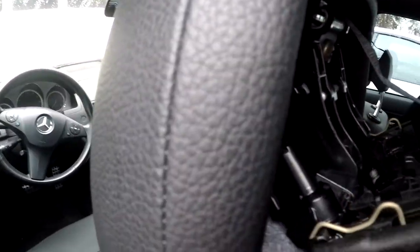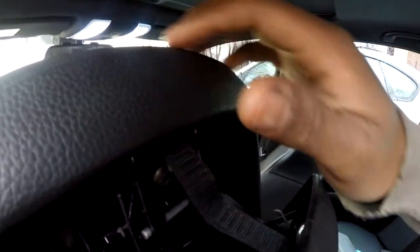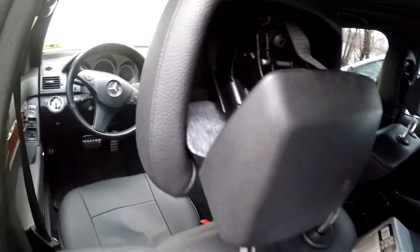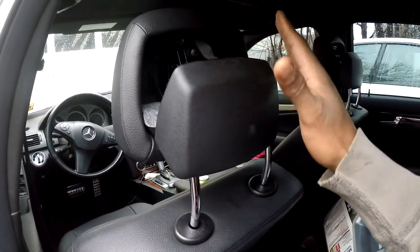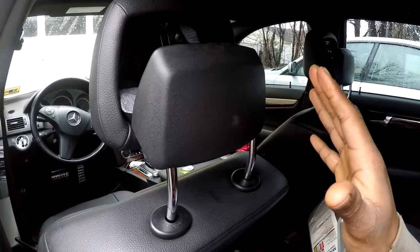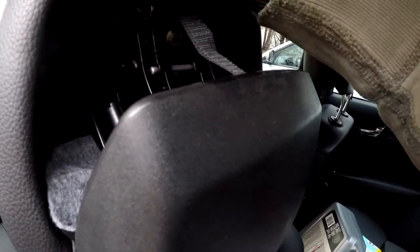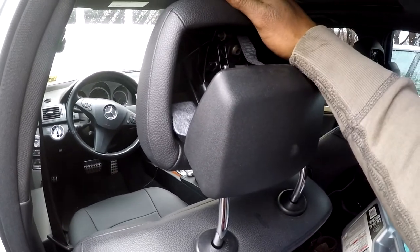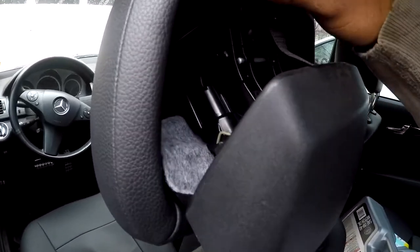We're going to focus on the driver's side right now and make sure nothing is broken. There are some clips in here. From what I've seen in videos and researching online, some people actually take apart the seat and connect power to some wires. I've seen another video where they stuck an Allen key down in a slot, but that was an older model Mercedes. This model ranges from around 2007 or 2008 to maybe 2012.